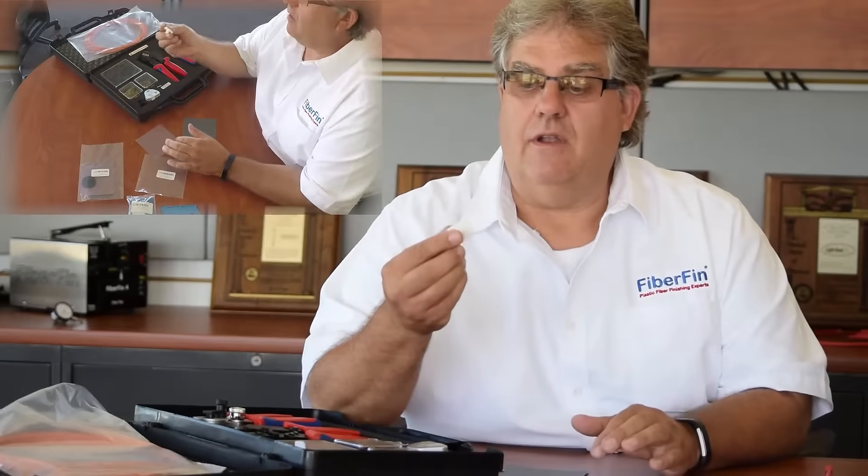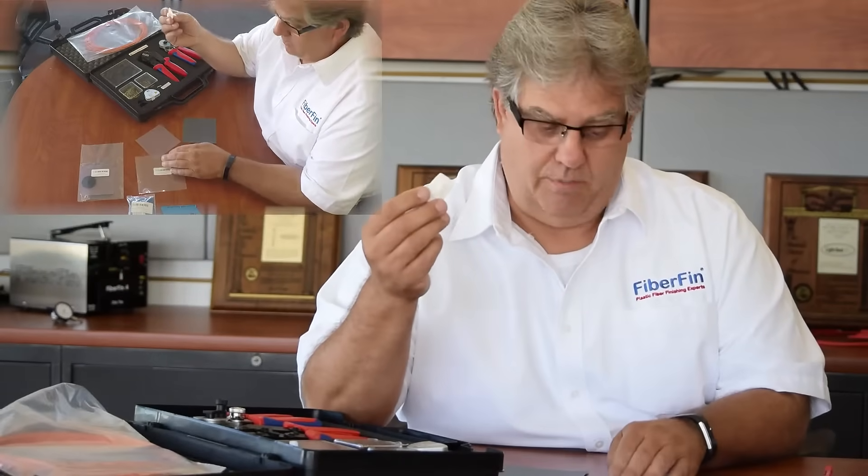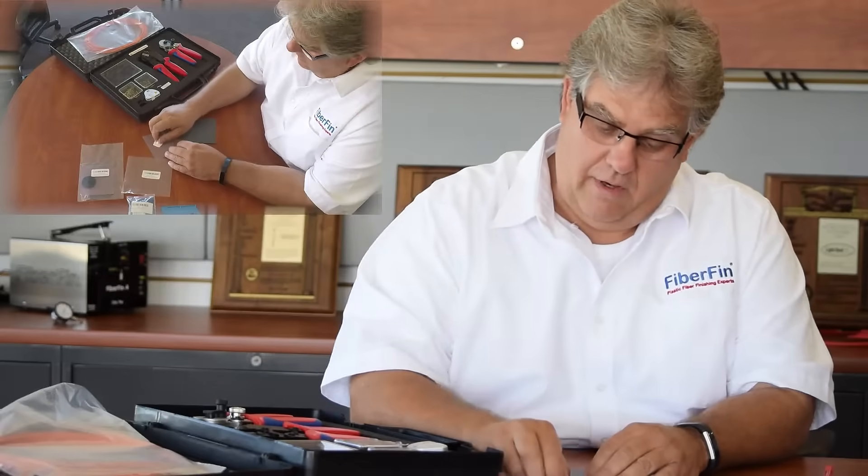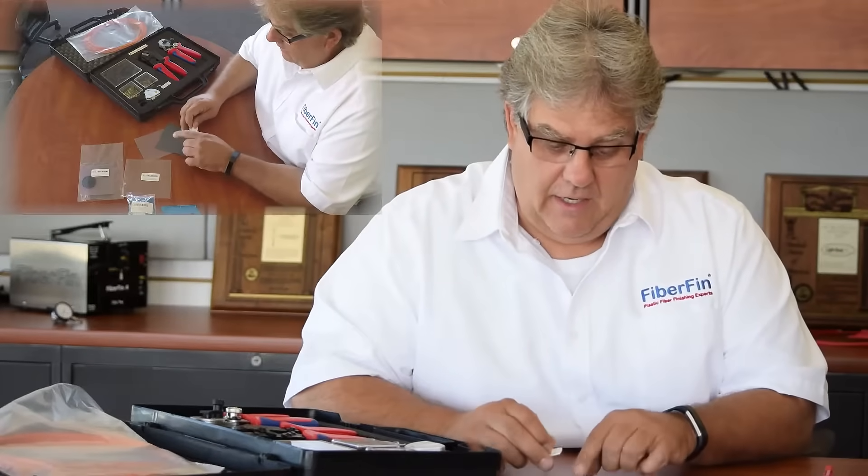We sell these in all kinds of different variations. This particular one is for the versatile link — you put your versatile link connector in here and use whatever grade of paper you need. This kit comes with a 600 and a 3 micron, which is your typical finish for getting optimal transmission light out of your red link or versatile link cable assembly.